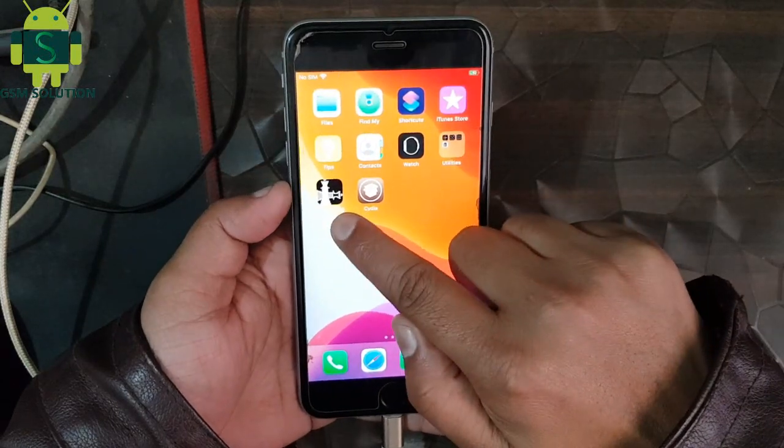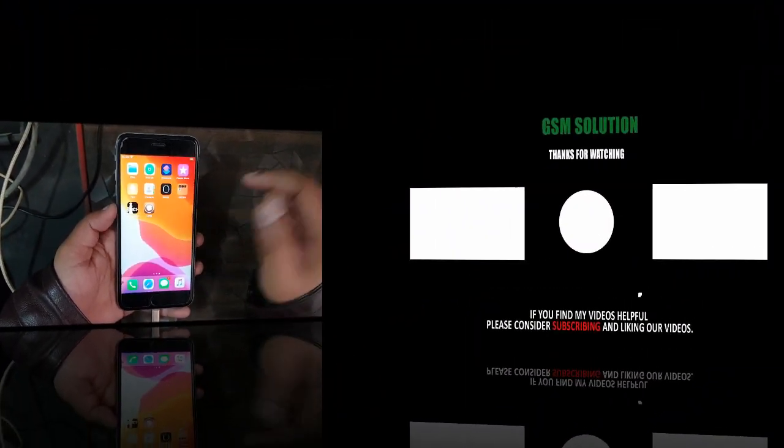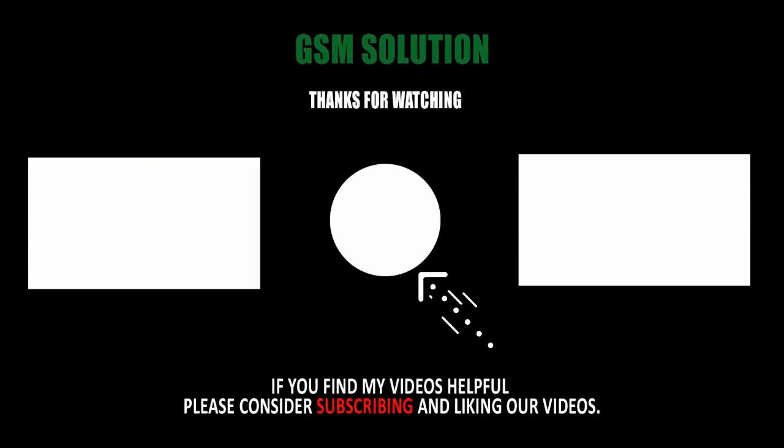Your device iOS 13.3.1 jailbreak task completed. Thanks for watching, and don't forget to subscribe to my channel and click the bell icon to get notified about my new uploads.